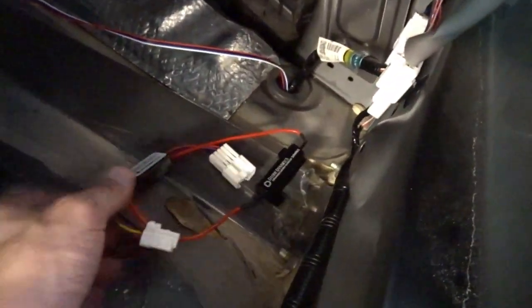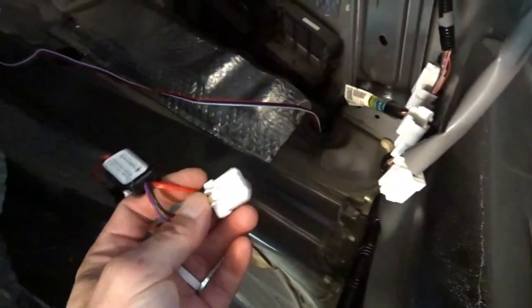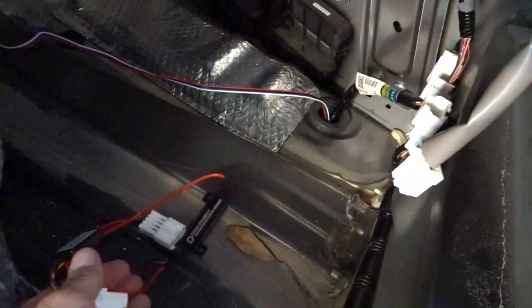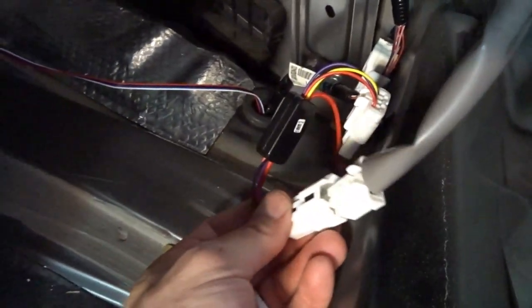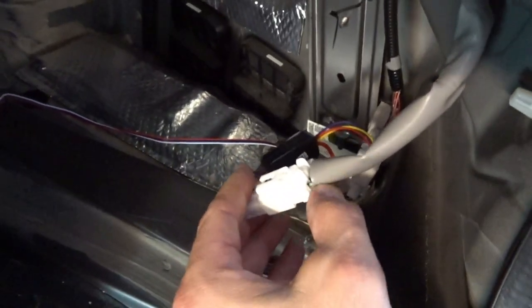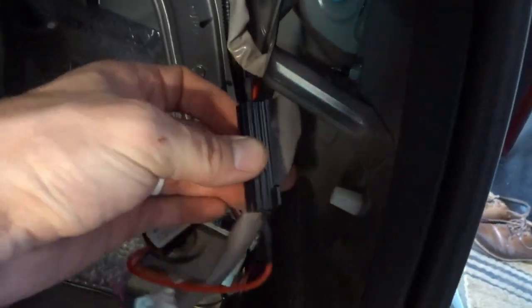It really can't get much easier than this. Basically unplug your connector - this is your tail light side, this is the power side. The Diode Dynamics harness plugs in only one way, so you can't even get it wrong. Plug in on the power side, then on your tail light side - boom, that's it. You could take a little self-tapper or something and mount this little resistor somewhere, or just use a zip tie.